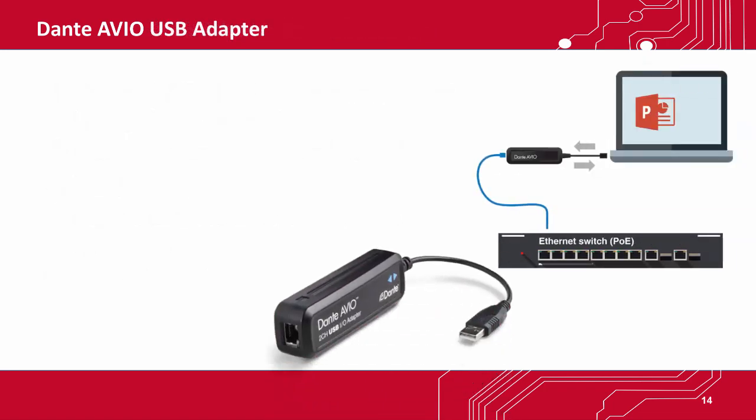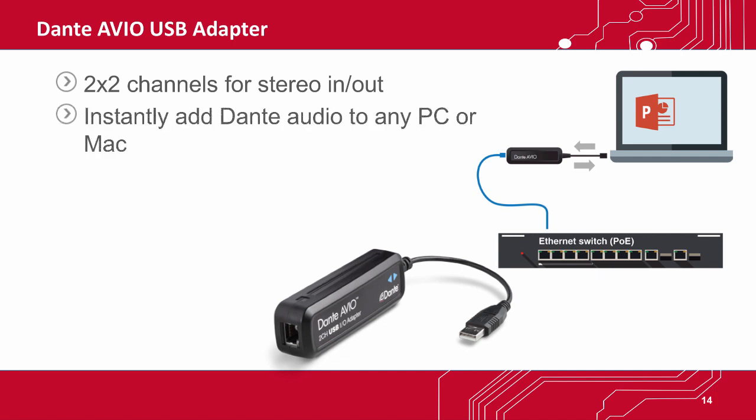Finally, there's the Dante Avio USB adapter. This adapter provides stereo input and output for any class-compliant USB-2 audio device, which means you can instantly connect audio from a PC or Mac computer to any Dante network with no need to install drivers or software. It simply works when you plug it in.